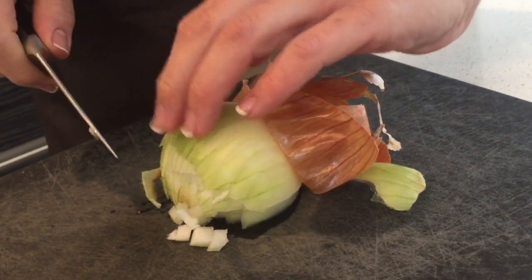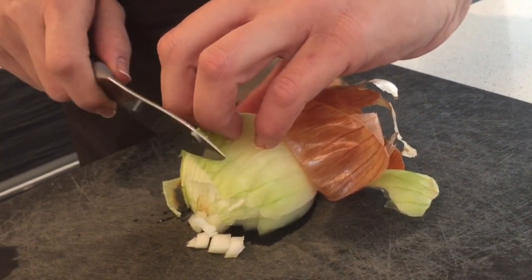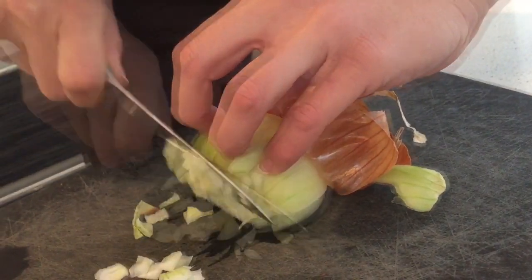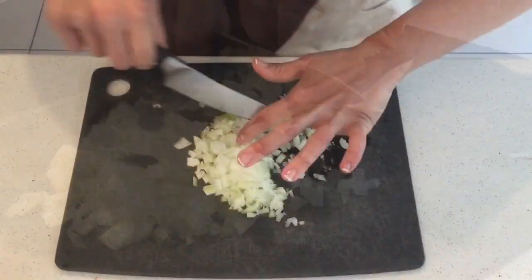Make sure when you cut, you're not going to cut your fingertip because you keep your hands like this, bend, and you start cutting. Here we go, done!